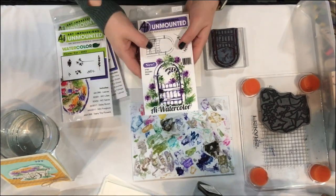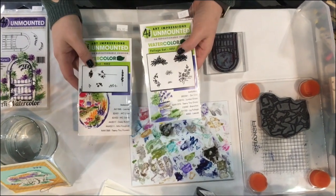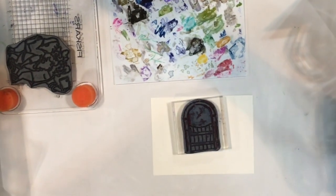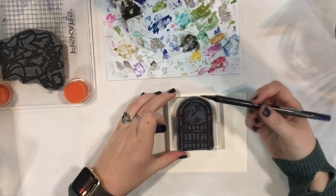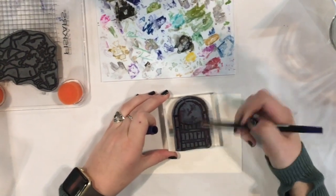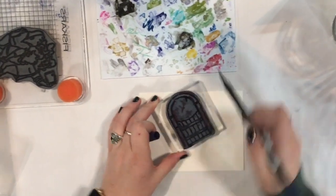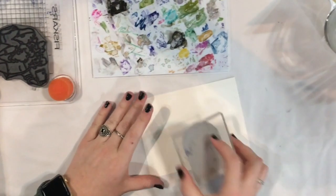Hi everyone, today we are going to be working with our wooden gate. I'm going to be using my flower set and the foliage set by Art Impressions. I've got my wooden gate on an acrylic block and I'm going to grab number 86 African violet and go ahead and color right onto the stamp using the side of the pen, because that's going to distribute the most amount of color. These are water-based markers — you can use any water-based marker.